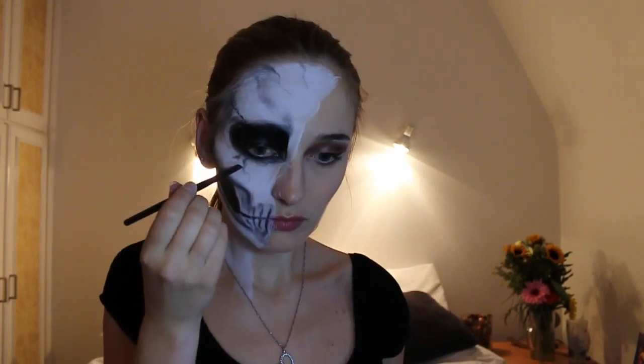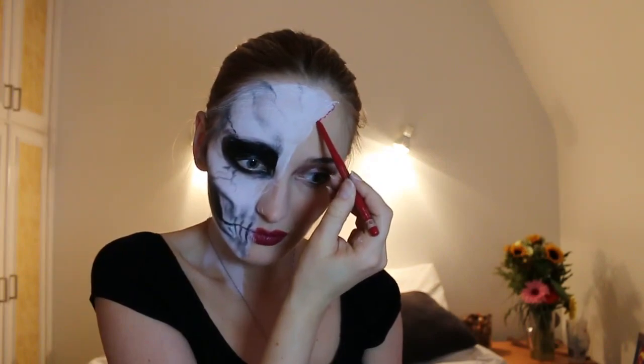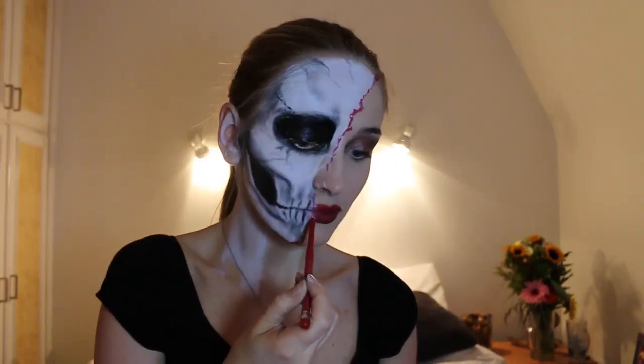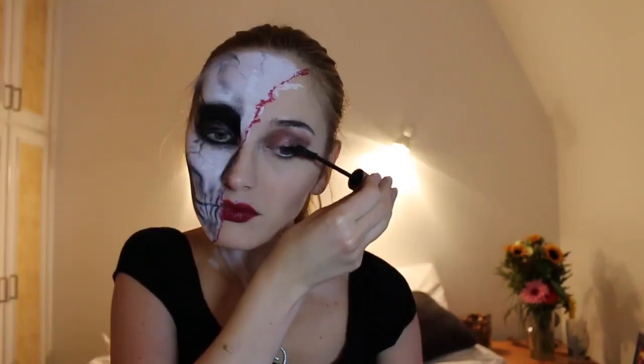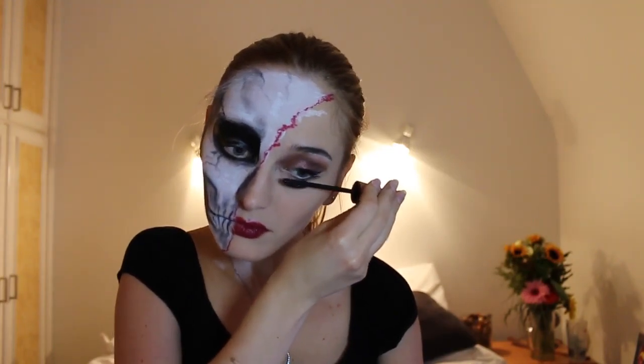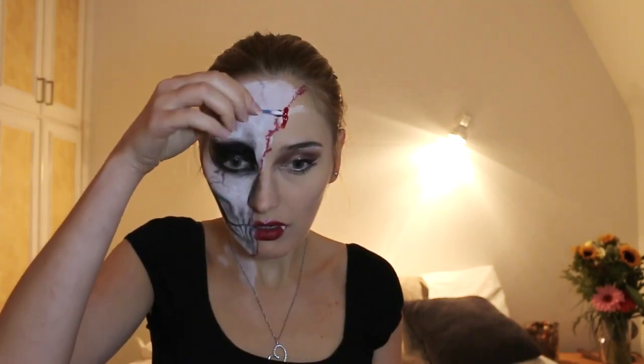The skull is done, now let's move on to the vampire side. Using red lip liner I make an outline of my lips and make sure to leave out the skull side. I would recommend using red lipstick as it blends in really well with the blood afterwards. Still using the red lip liner, accentuate the dividing line between skull and vampire. I colour in part of my nose black and apply some mascara. Next step is to put fangs on one side. Using a cotton bud I put fake blood on the division line and underneath my mouth.